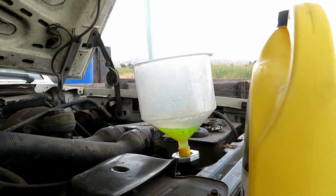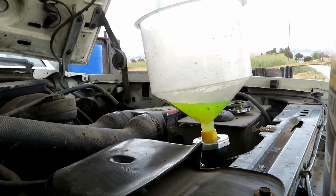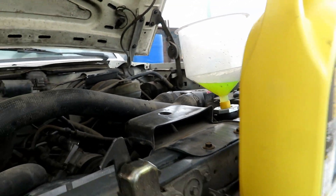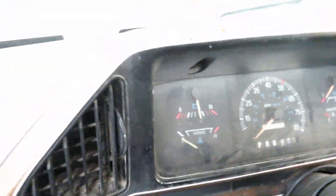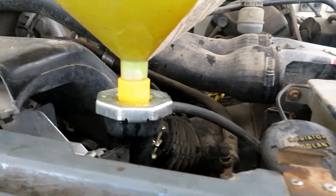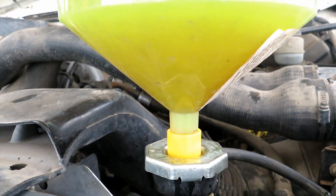Once the thermostat opens, the fluid is going to be fully cycling. While it's running, make sure that you have fluid in there ready and you're going to want to keep an eye on the temperature. Once the thermostat opens you'll get all your air bubbles out.